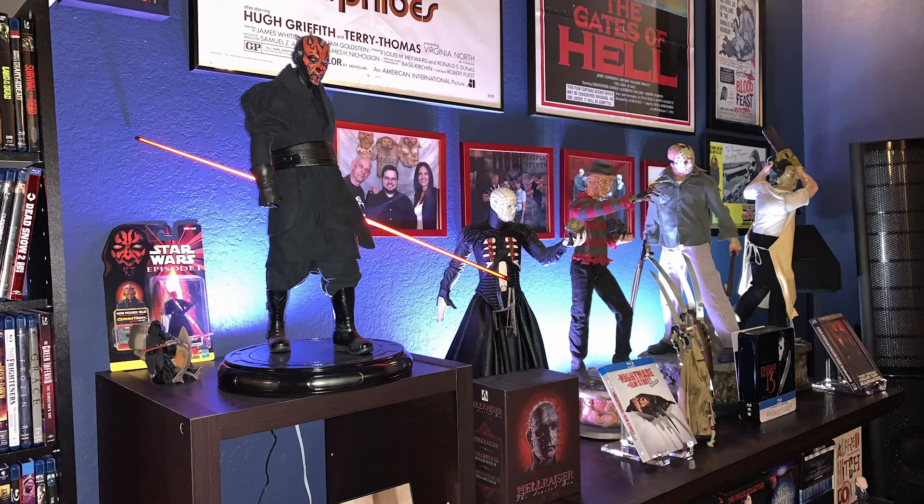I actually lucked out — I had a ton of Sideshow Collectibles points that I'd accumulated from the horror statues and stuff I've gotten over the last couple of years, just sitting there unused. I figured I should probably start using them, because who knows if they'll just be gone one day. I'd been eyeing this for a while because they have two versions of this glove.